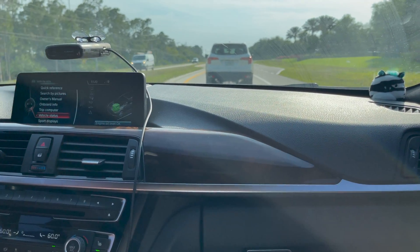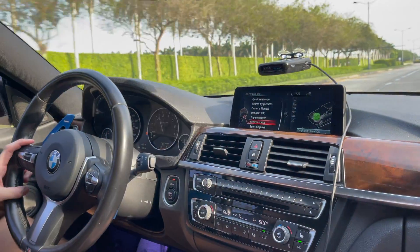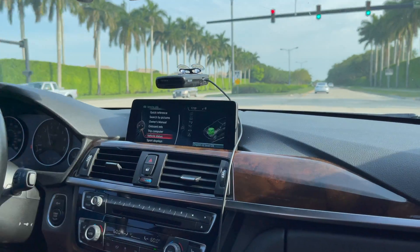You can really feel it, and I'm not even driving the car. Thank you for watching the video — let us know what you think down in the comments, like and subscribe, and have a great day.